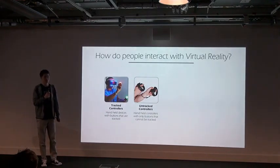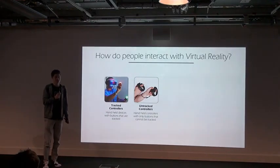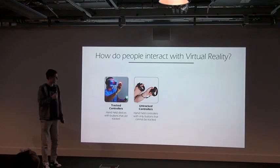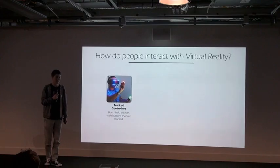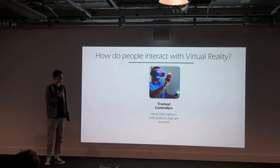I knew straight away I wouldn't be able to do full body tracking because of the cost, and I didn't want to look stupid in a green outfit. I didn't want to do untracked controllers because they were a bit boring, so that only left me with tracked controllers.